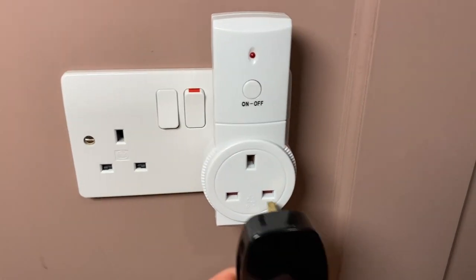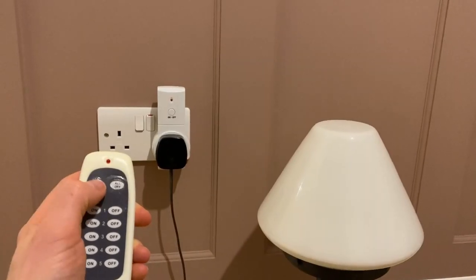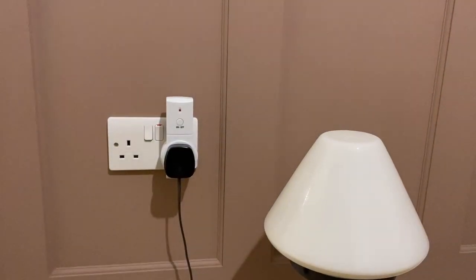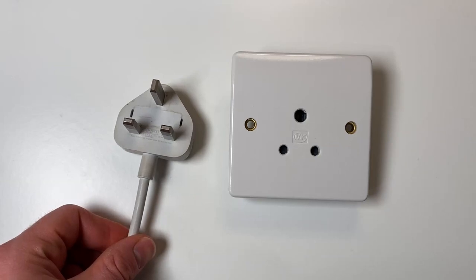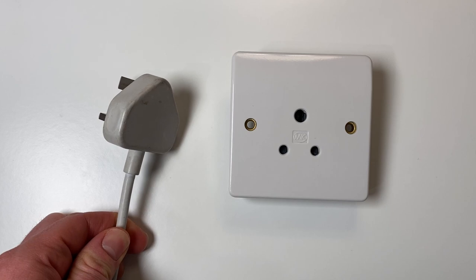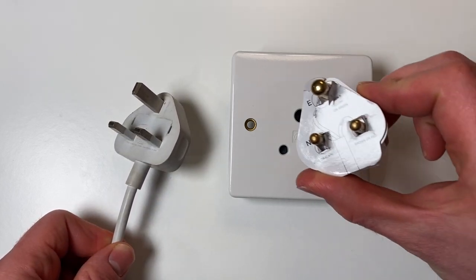They're particularly useful for Christmas tree lights, when the tree is often blocking the sockets, so it makes it easy to switch the Christmas tree lights on and off. Now when you buy a lamp in the UK, it comes with a regular UK plug, so if you did want to use one of these round pin sockets, you'd have to rewire the plug to be one of these round pin plugs.